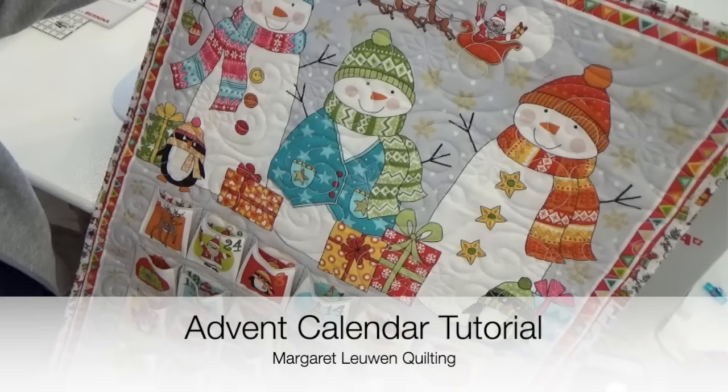Smiling face is the family way. Margaret Lewin Quilting will make your day. Hi, I'm Margaret Lewin and welcome to Margaret Lewin Quilting.